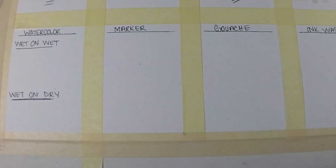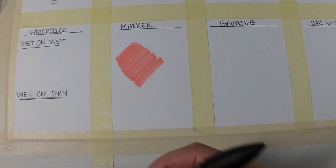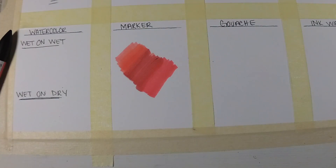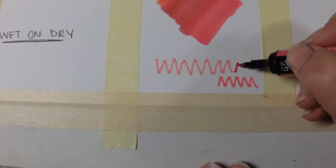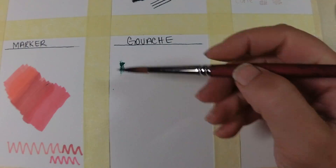The next thing I tried was marker, using the Winsor & Newton Pro markers — I did a first impressions video on those, I'll have a card pop up. Surprisingly, I did like this paper for markers. There was very minimal feathering and ink spreading, and only minimal bleed-through on the back.